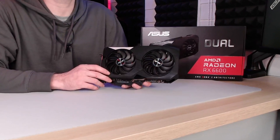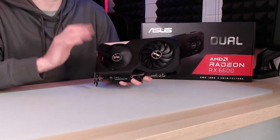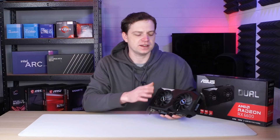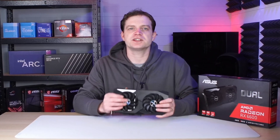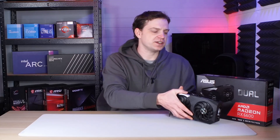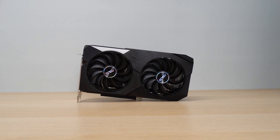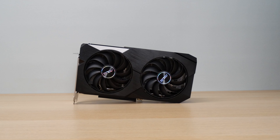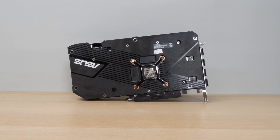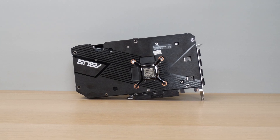The 200mm dual-bearing fans on this are absolutely silent when they're running, and that's even if they're running at all. During all of our testing, these fans kept stopping, because they actually have a 0 dB mode, which means the fans don't run unless the card gets to over 52 degrees. Even for a base model, we've found this super impressive. The shroud is made out of plastic, and so is the back too — it's not metal, but that doesn't make much difference. It is a budget card, and you're going to have to make sacrifices somewhere.